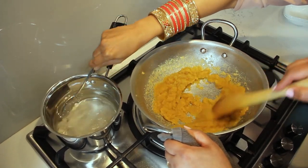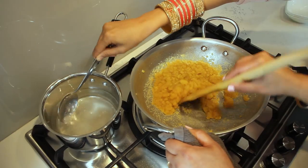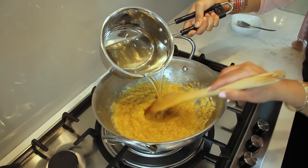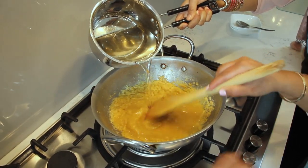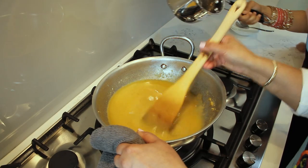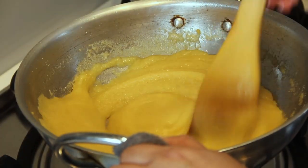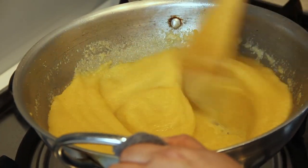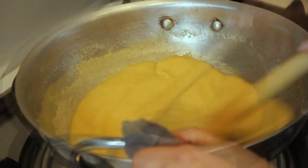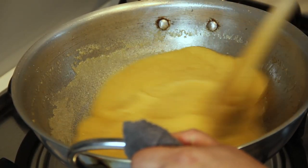Keep on stirring until the semolina is cooked — it should be aromatic with a smooth texture. And once the sugar has completely dissolved in the water, pour the mixture into the semolina and the atta. You have to be very careful because it's going to be very hot — sometimes it splashes out. Then keep on stirring until it comes together nice and thick. By this stage the water will release and the karah prashad should glide around the pan — that is the magic when it glides around.